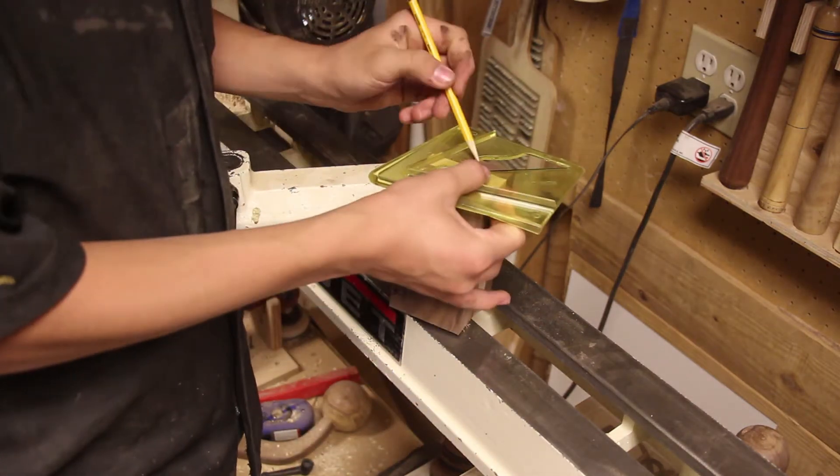Now I'm using a flat wood bit to take out the majority of the waste on the inside, so that way it'll be easier to clean out later. With this Forstner bit — this is a two-inch Forstner bit — I'm going down about three and three-quarters of an inch. The piece is supposed to be four inches tall, so I leave about a quarter inch on the bottom. Be sure to have an air hose or something to keep your bit cool. Now I'm just cleaning it up.